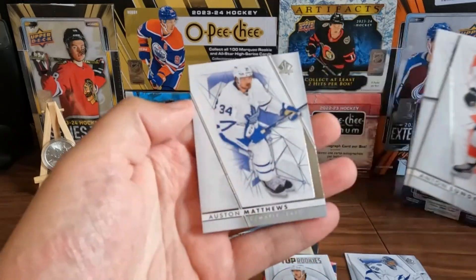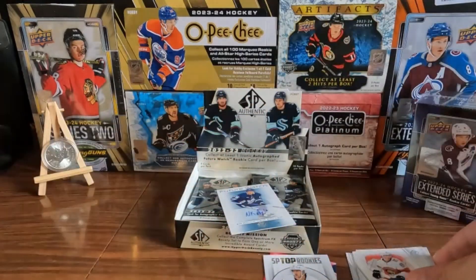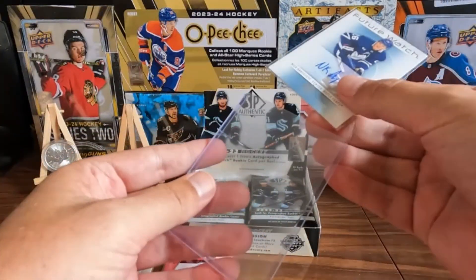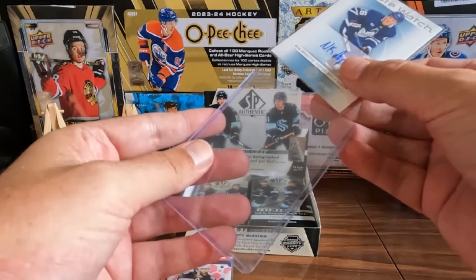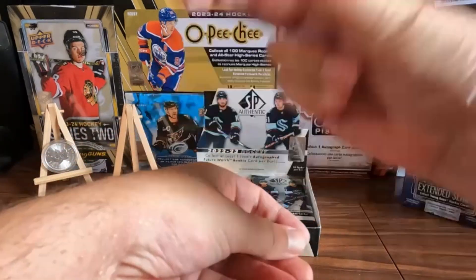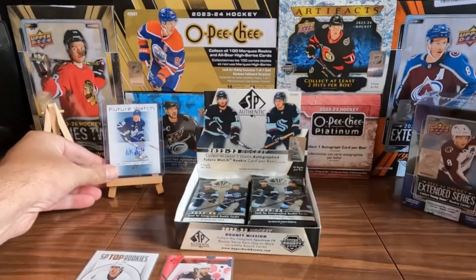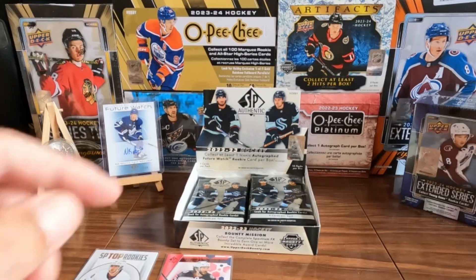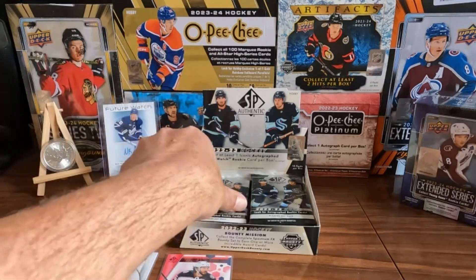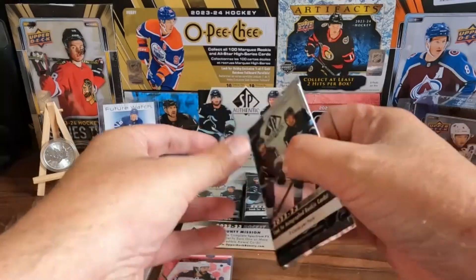We got an auto — it's always exciting to get autos. We'll give it the treatment. Well, our first auto out of the box was on the first pack. On the left-hand side, we'll keep going.